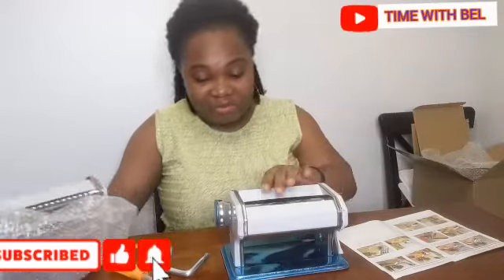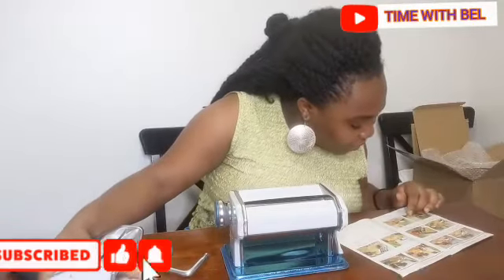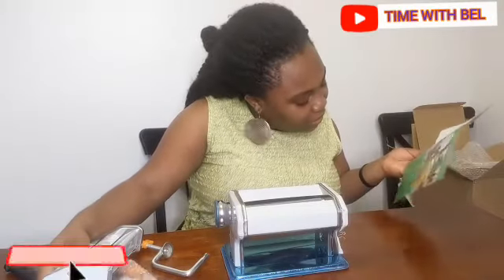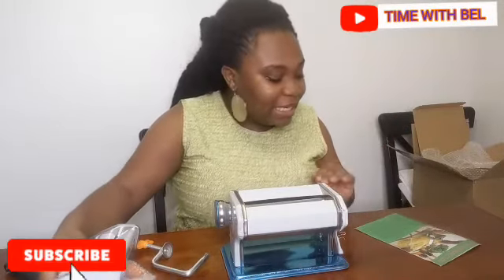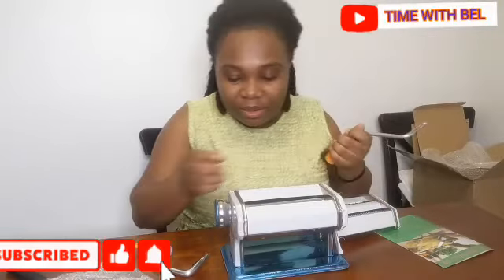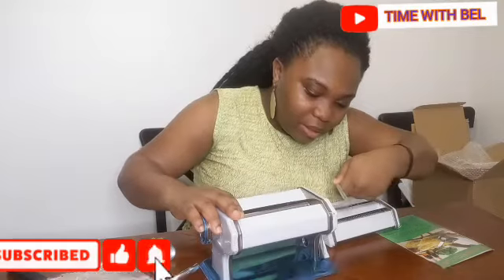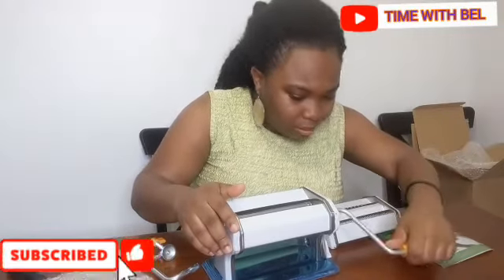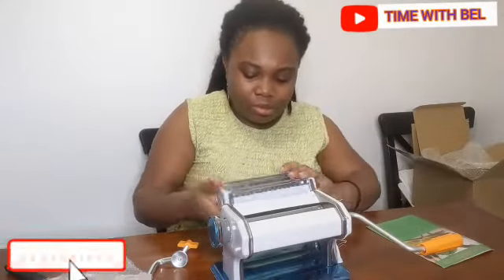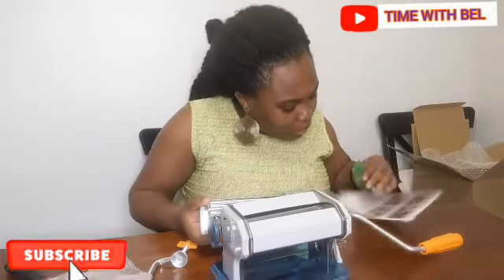I just want to start little by little, so I got this machine to help me shred the dough well. Let's see how we're going to fix this thing. It is operated manually — it doesn't need any electricity to operate. No electric. I think this goes here, and this goes here — this is an extension.